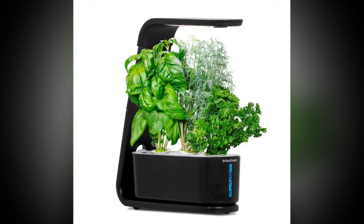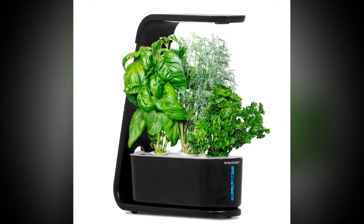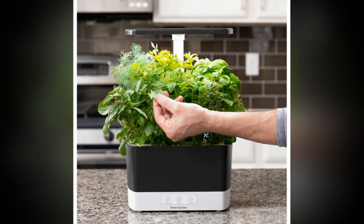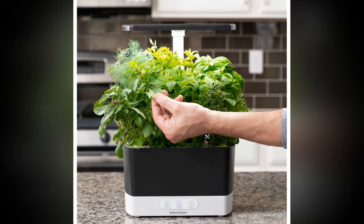The indoor garden's grow light hood contains 20W of white, red, and blue LED lights, giving your plants the full spectrum of sunlight they need to grow — and grow quickly. How quick, you may ask? 5x faster than a traditional outdoor garden.